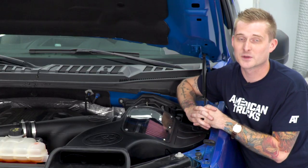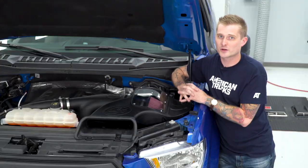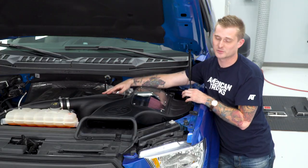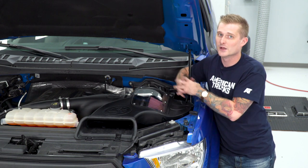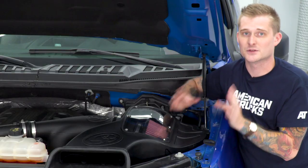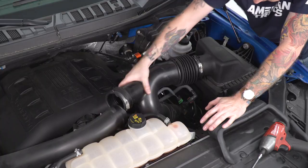Another reason why I like the S&B a lot is because it installs very easily. It retains some of the factory plumbing. All you're changing out is the factory Y-pipe tubing as well as the factory air box, which retains all the factory hardware, so there's no custom modification required. You also don't have to tune your truck because it is a speed density setup — it is not a mass airflow sensor.